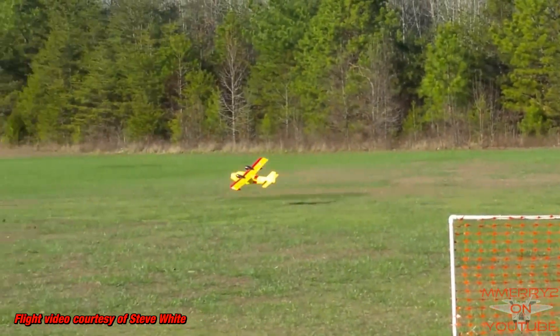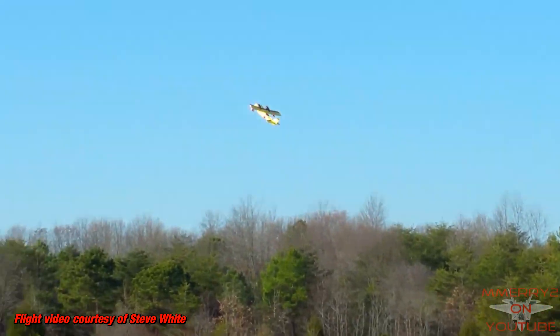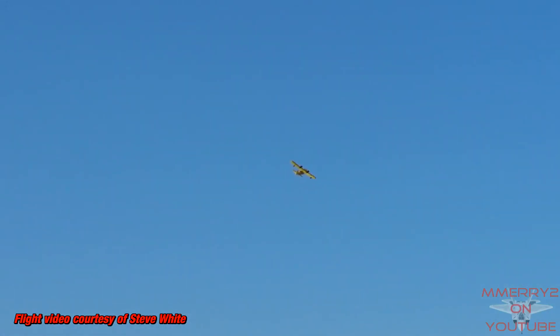I spent a fair amount of time on the paint job and did mine in a Canadian Twin Otter scheme. I'm going to post some links in the video notes that explain how to perform the conversion and where to buy the kit.